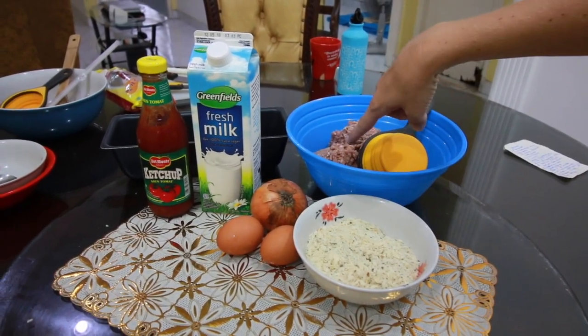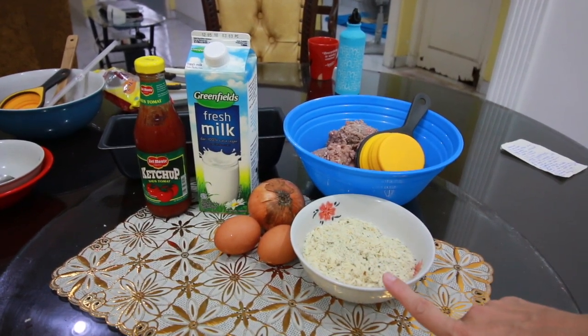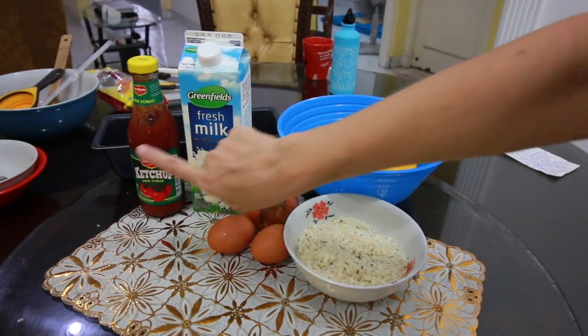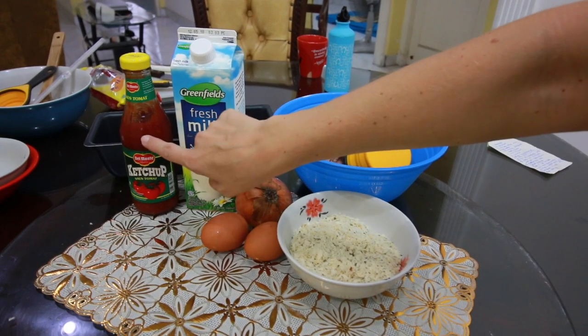Of course we're going to need ground beef, and then we also have our Italian seasoned breadcrumbs. We're going to be using a yellow onion, two eggs, some milk, and some ketchup for the recipe. And then we're also going to use some ketchup for our topping. If you guys don't have Italian seasoned breadcrumbs at home, you can do like I did and make your own — I'll put a link up here to last week's video about meatballs. It's step one in that video on how to make the Italian seasoned breadcrumbs, so go check that out.